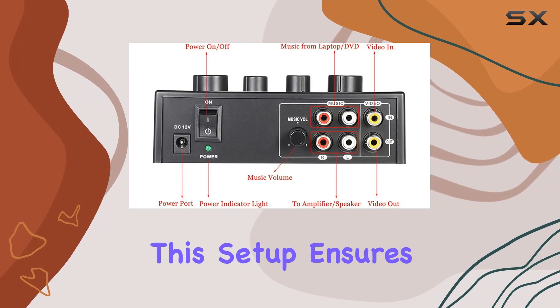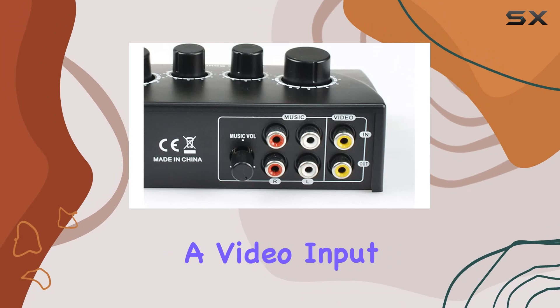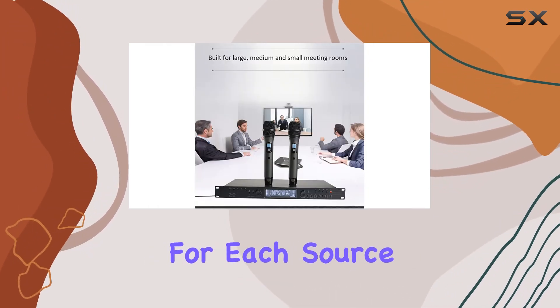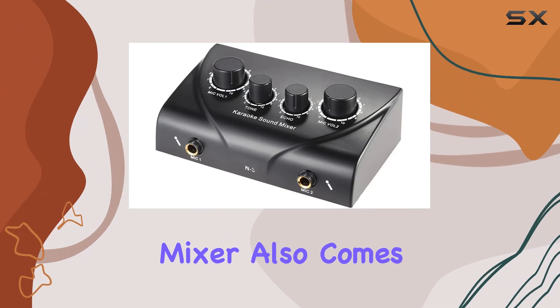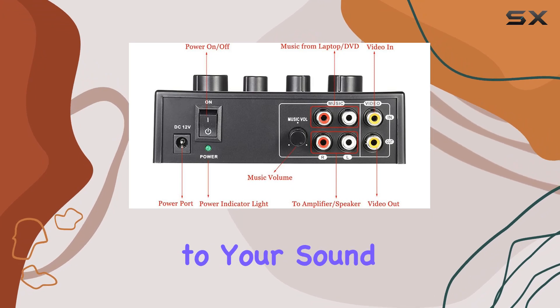This setup ensures that your audio is crisp and clear. Plus, there's a video input and sound output for video signals, and you can adjust the volume for each source separately. The mixer also comes with a reverberation delay function, adding a touch of professional audio finesse to your sound.